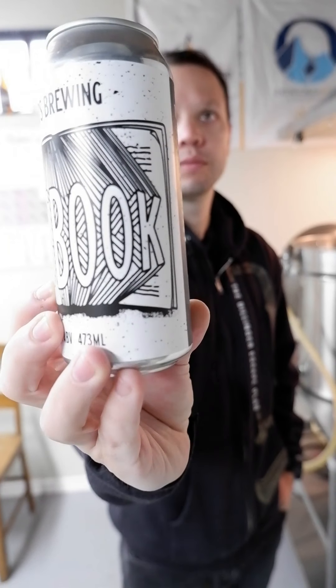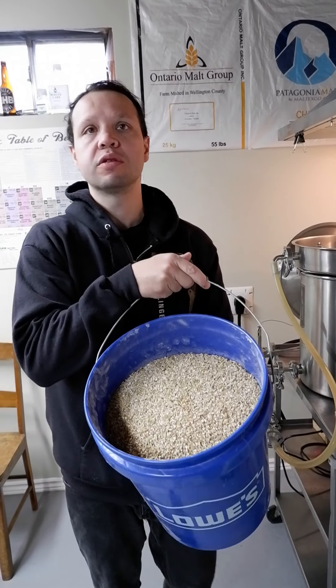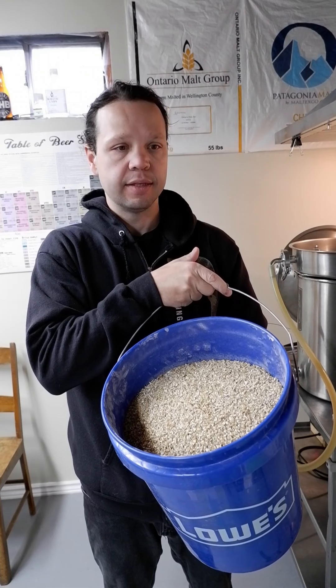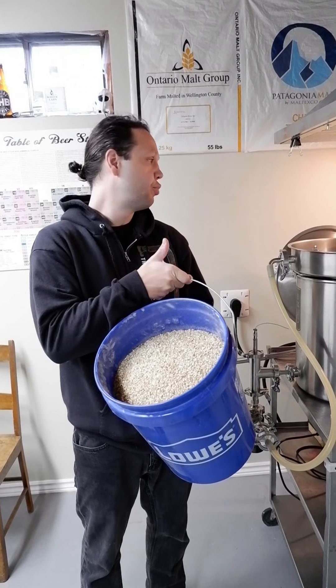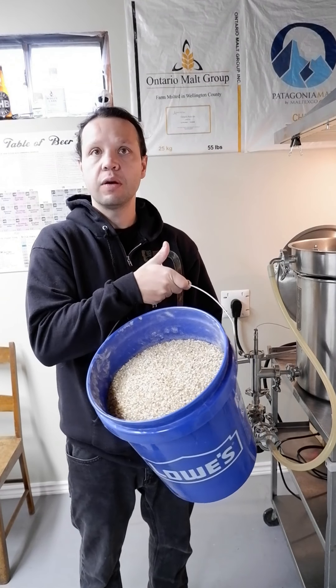What's going on everybody? About to mash in this textbook IPA grain bill. We've got a little over 15 pounds of mostly two-row, some malted wheat and some malted oats — eight, almost nine gallons of pre-strike water.